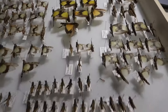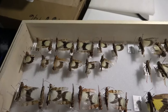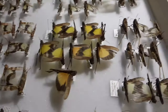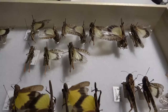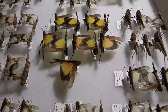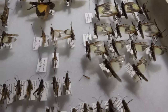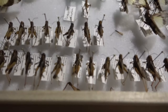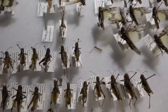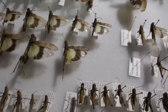We've got some Spharagemon species, Trimerotropis species, a Xanthippus corallipes up there, Encoptolophus arphea, some more Trimerotropis there, some Melanoplus borealis down there, and some other random species.